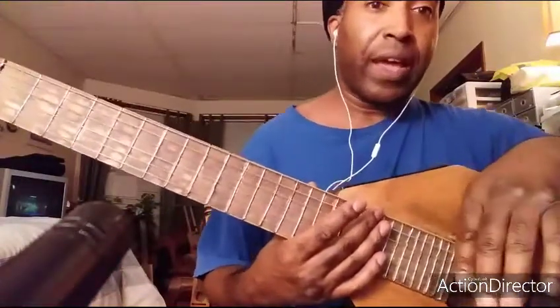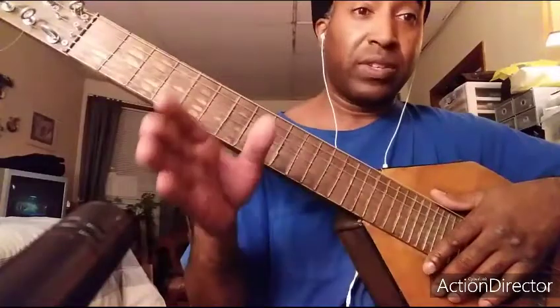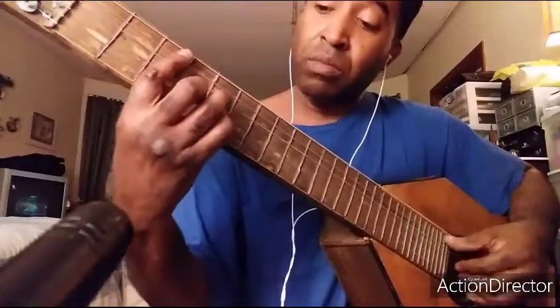Alright, so that was a very basic way that I played that. What I would do is chop the video up, pause it, and go back through it in segments. Now I'm gonna play it playing around the bass line. I played it one way — a basic way — this is another way. You can be creative with the chord structure; there are different things you can do.